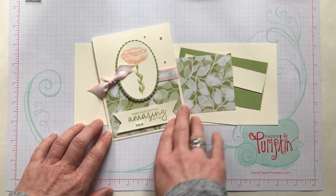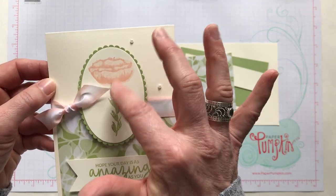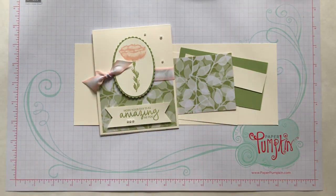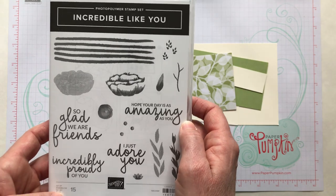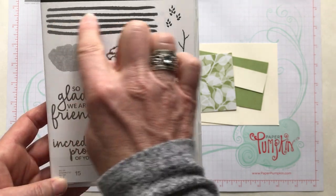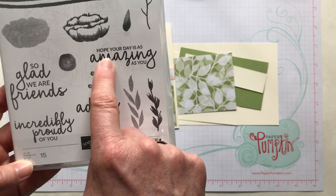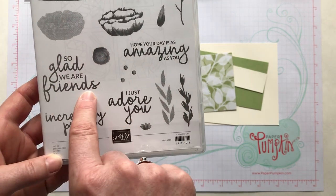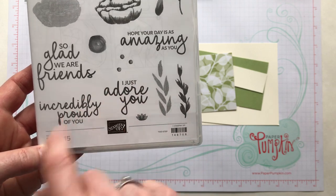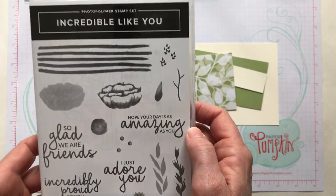Okay, let's go ahead and make this awesome card — it's another beauty. I love this flower; it's just so gorgeous, and I love the shading in it. It's actually a two-step stamp from the Incredible Like You stamp set. We use this stamp here and then a pale pink shading stamp behind it, giving a little watercolor look. The sentiments include 'Hope your day is as amazing as you,' 'So glad we are friends,' 'Incredibly proud of you,' and 'I just adore you' — just a gorgeous stamp set.